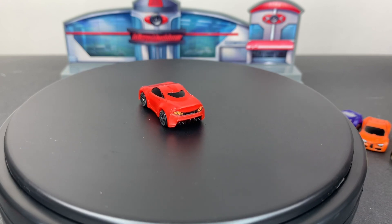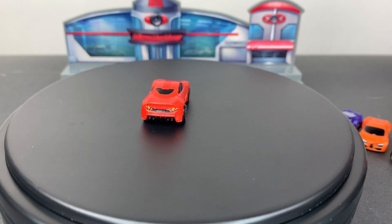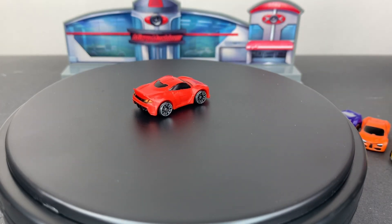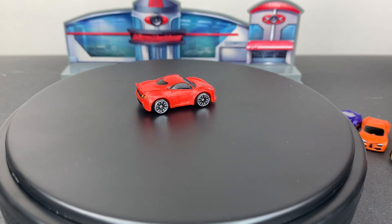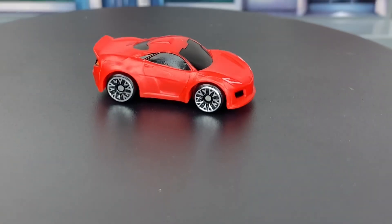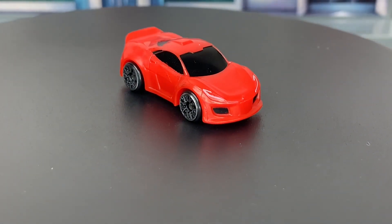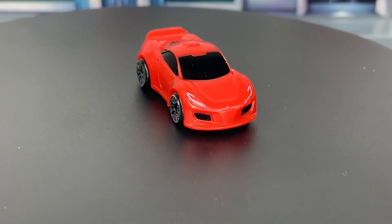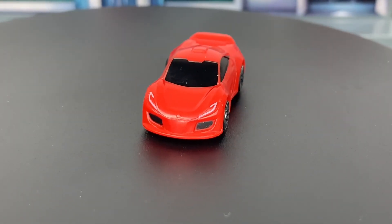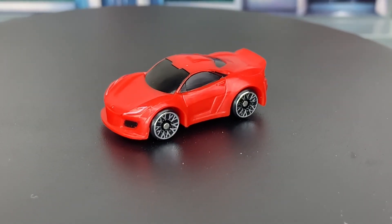You can tell in the sculpt that they paid a lot of attention to detail. We have four exhausts coming out back right there. We have lines between the taillights, awesome spokes within the rims, and side skirts right there. There's a little hood scoop up there and slanted headlights — that actually reminds me a little bit of an Audi. I think they did a great job making this look like an actual supercar.